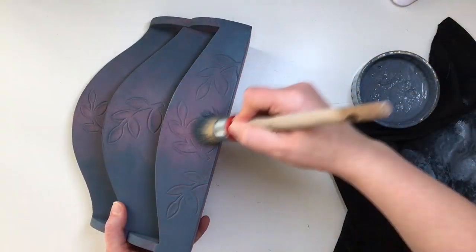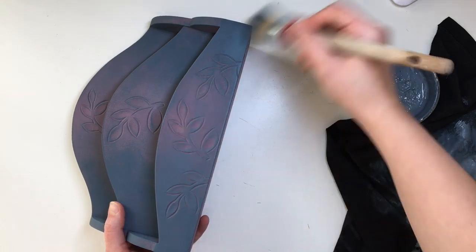I do this to the front, the sides, the back and also the bottom — just applying the blue paint wherever I feel like it's needed.